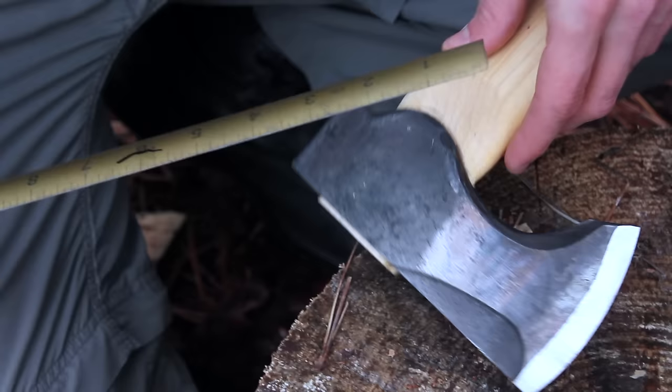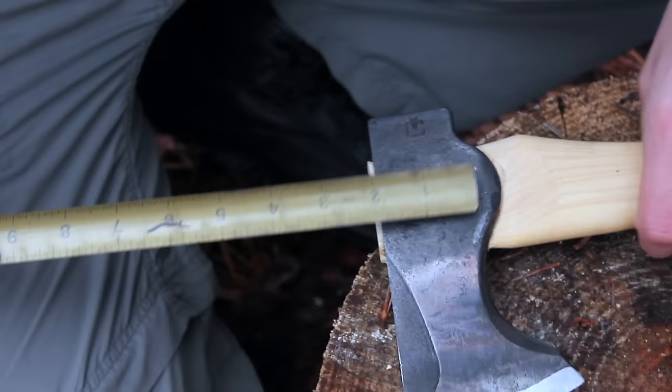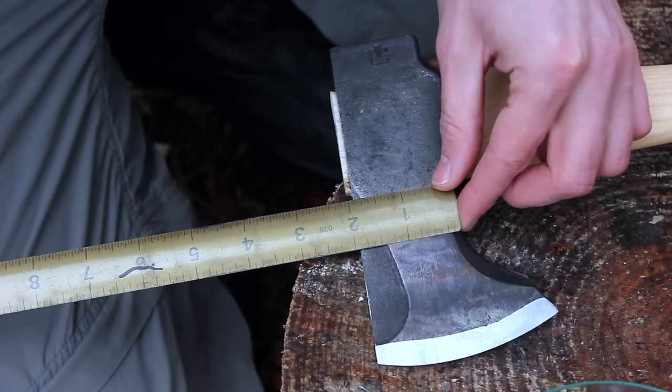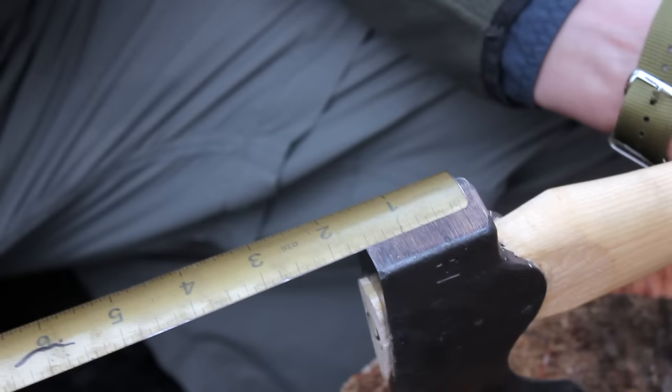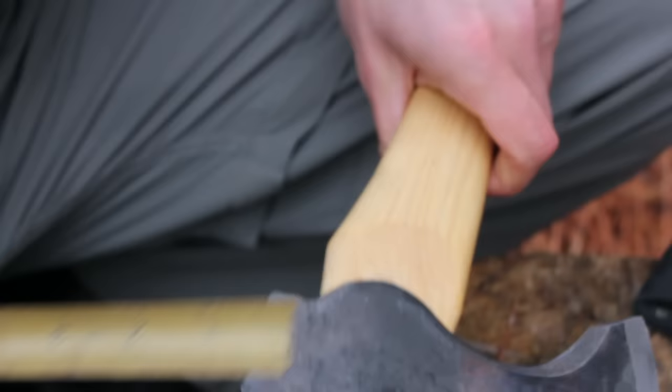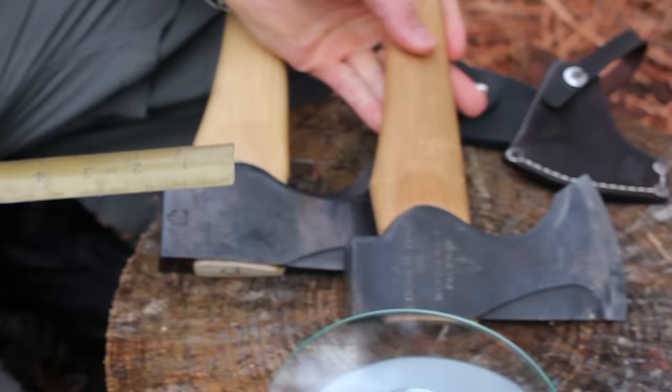It has a really nice little lip — the cheek — and then a cut-in here for your hand when handling it. It's 2½ inches there and the thinnest portion is 1⅛ inches. The pole of the axe is about 1¾ inches this way and just 1 inch the other way. Both of these axes have exactly the same head; they just have a different length handle.